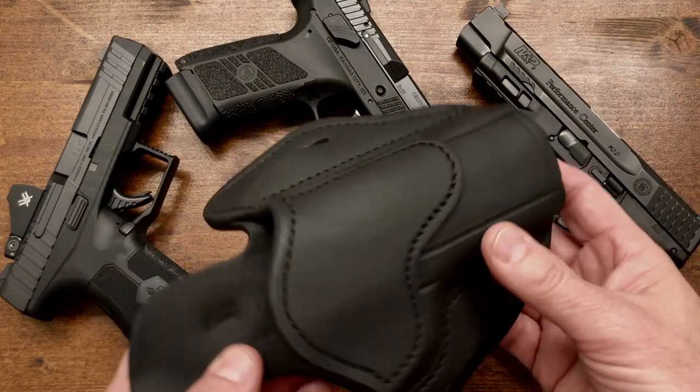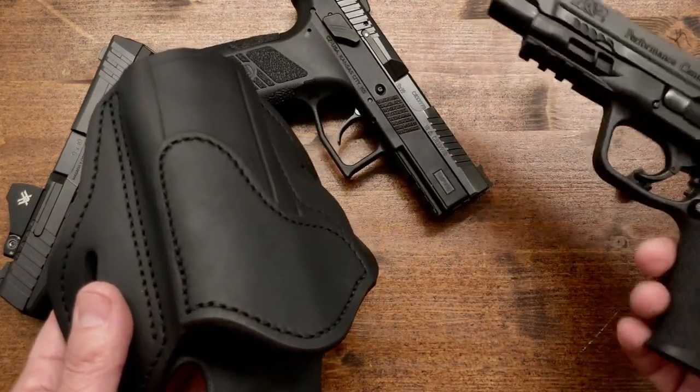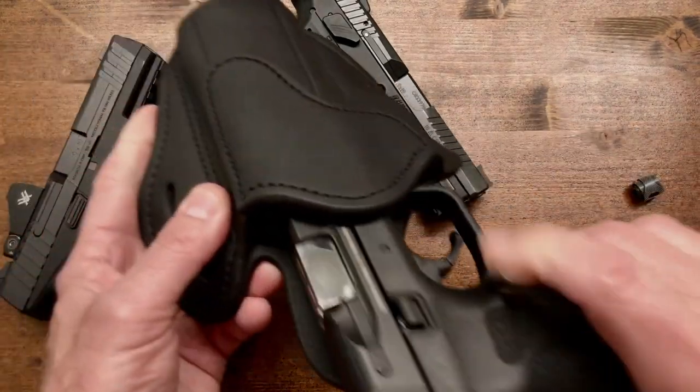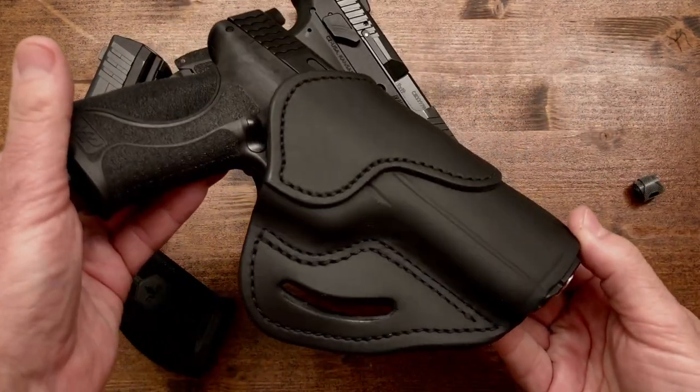Here on the table we have three different pistols, and it fits all of them very well. This is the Smith & Wesson Performance Center, the 5-inch M&P 2.0 with suppressor height sights — and it fits it very nicely.